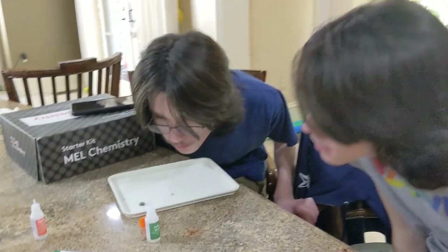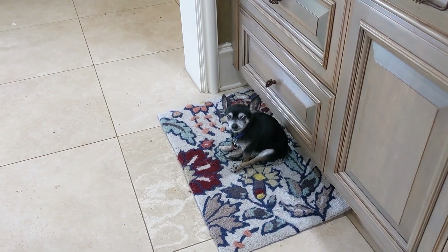What did you guys think of your first MEL Science experiment? It was cool — I like that there's an app that tells you how to do it, and the guy actually talks to you through it. It's like having a teacher right there with you. And just to note — this is not sponsored, we actually purchased a subscription. We just thought it would be fun to share our experience so maybe other homeschoolers will decide to get this chemistry set.